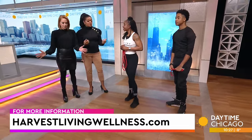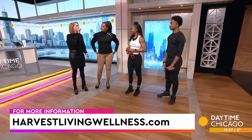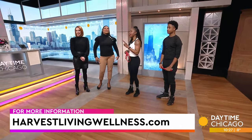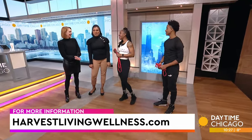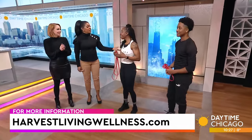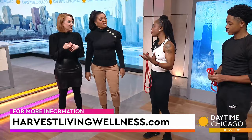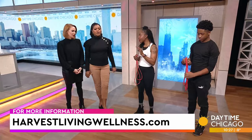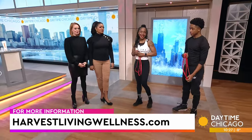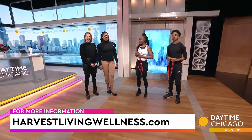I love the fact that strength training doesn't necessarily mean weights — you can use exercise bands and they come in different varieties. You don't have to like it, you just have to do it. But it can be fun — throw some music on, get a friend going, get a good playlist. Accountability is so important; having someone with you to walk the journey is so key. Harvestlivingwellness.com is where you can get more information.